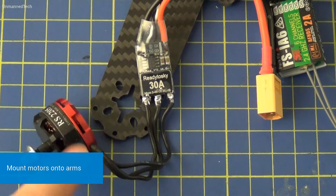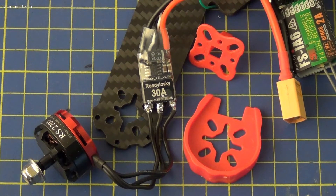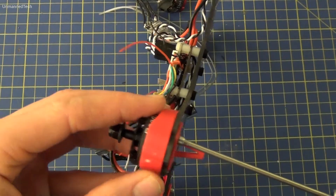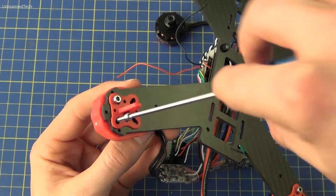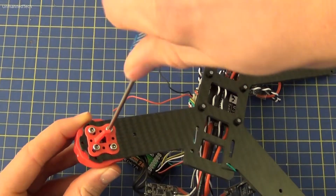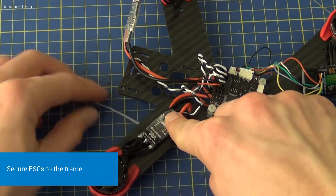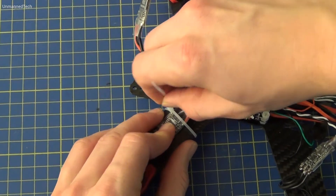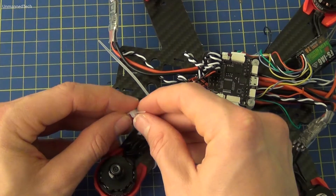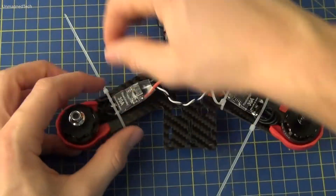We're now going to move on to mounting the motors onto the arms, using the little landing gear and the protection mounts. We get everything into place and then thread the screw up from the bottom and into the motor. This can be a bit tricky at first but keep persevering, and once you've got the first one in it's easier to get the following screws in. Now that we have all the motors attached to the frame we can secure the ESCs. There's lots of loose wire so it's a good idea to fold these under and put them under the zip tie we're going to use to secure the ESC. Be careful not to pinch any loose wires between the frame and the zip tie as this could cause damage.